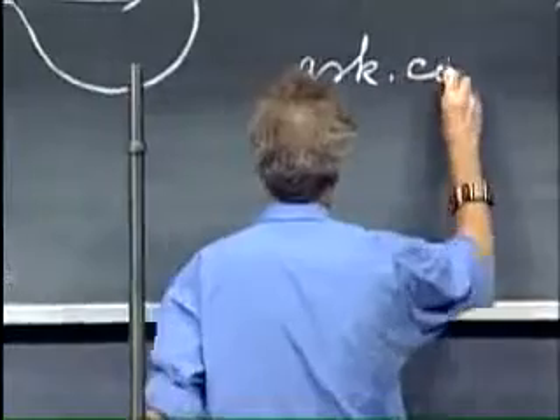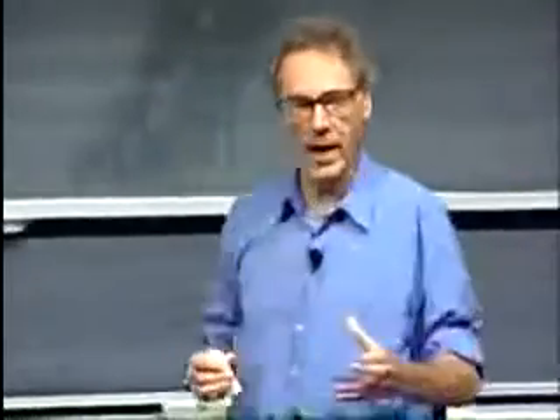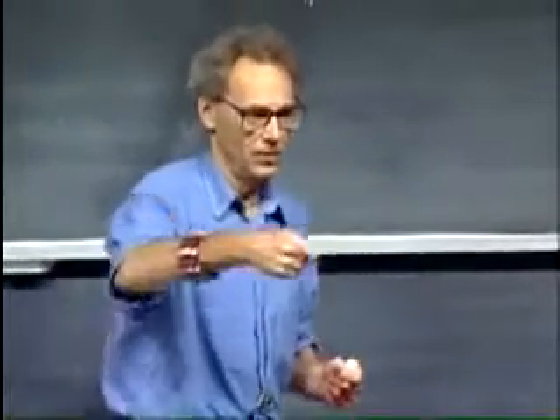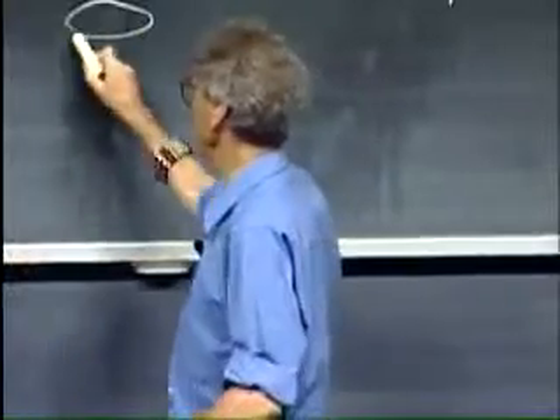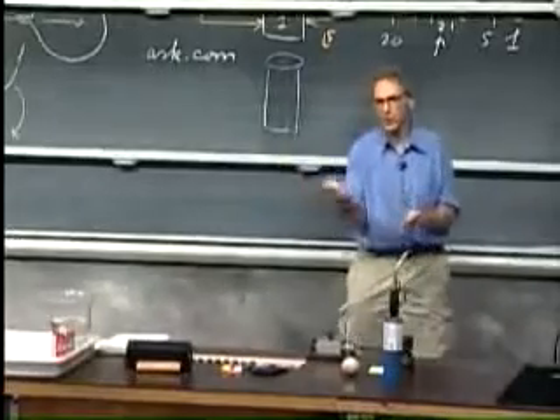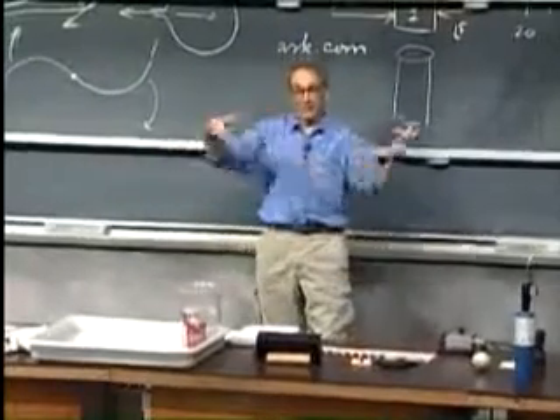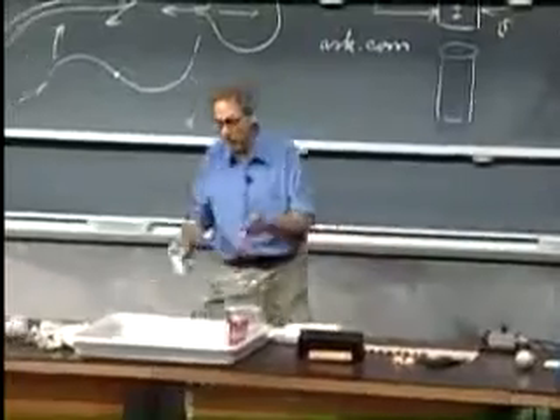Yesterday I looked at the web — ask.com. It's wonderful, you can ask any question. You can say 'how old am I?' — you may not get the right answer, but you can ask any question. I typed in Hero's engine, and out popped a very nice high-tech version of Hero's engine: a soda can. You pop four holes in the soda can at the bottom. You put a nail in there and bend it every time to the same side, so the holes are slanted. You put it in water, you lift it out of water, and you have a Hero's engine. And I made it for you.